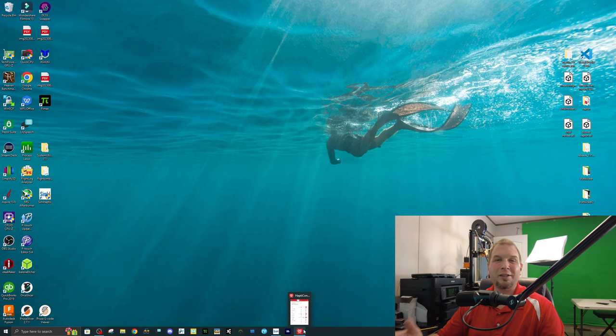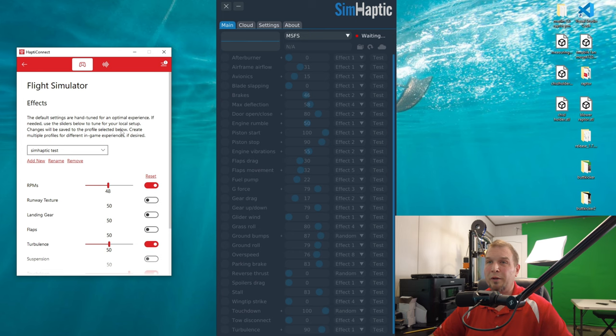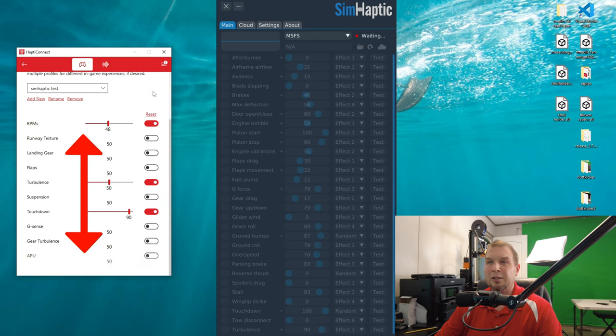Let's take a look at both pieces of software side by side: Hapti Connect from Butt Kicker on the left and SimHaptics on the right. On Hapti Connect, we only have about 10 adjustable items, which in my opinion leaves a lot of room for improvement — there are many more things that happen in an aircraft that are just not on this list. SimHaptics, on the other hand, has about 20 different items we can adjust.